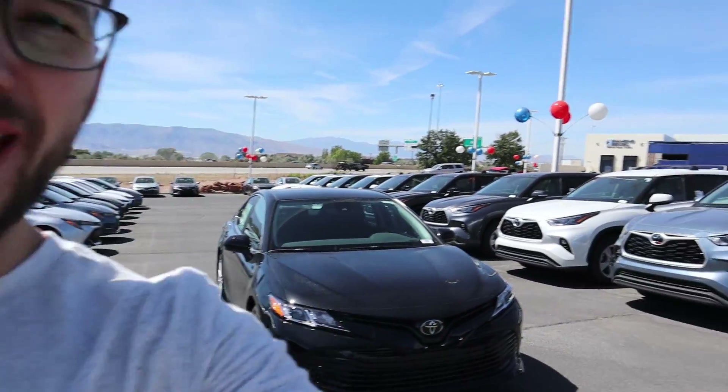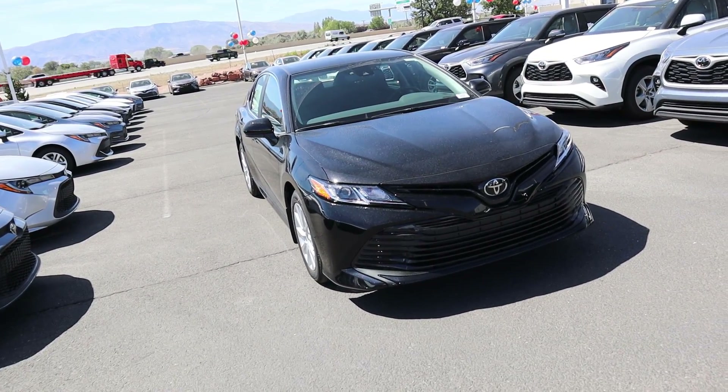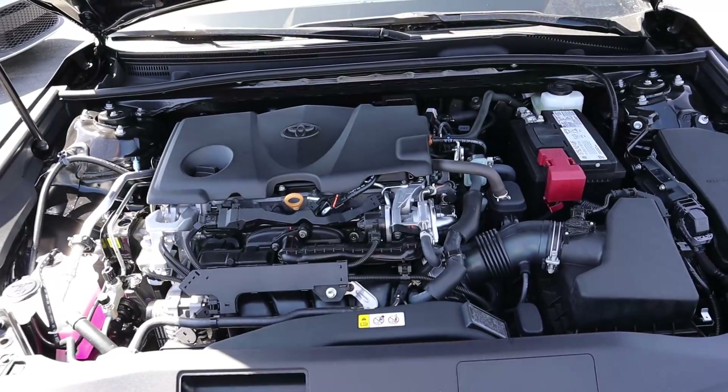Hey everyone, it's Ben Hardy here, and in today's video I'm going to be going over a Toyota Camry all-wheel drive — that is right, a Camry with all-wheel drive. Super excited to drive this. A huge shout out and thank you to Brent Brown Toyota for providing us with the Camry — check out the inventory in the link below. Let's get right into the video.